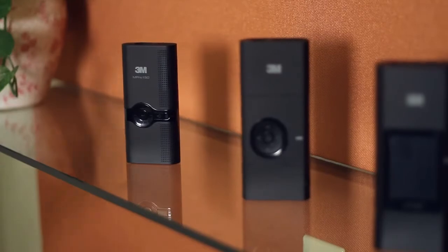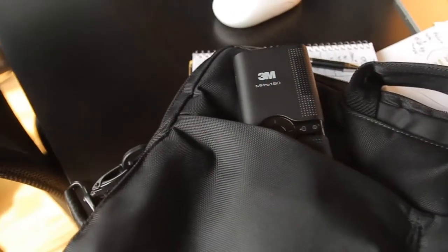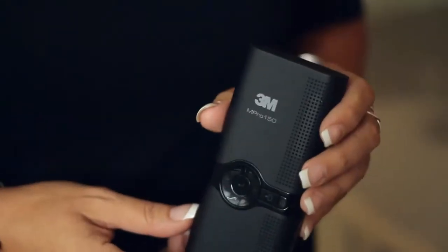In our family of mobile pocket projectors, we have the 150, which is compact, easy to use, and should be used in a controlled lighting situation.